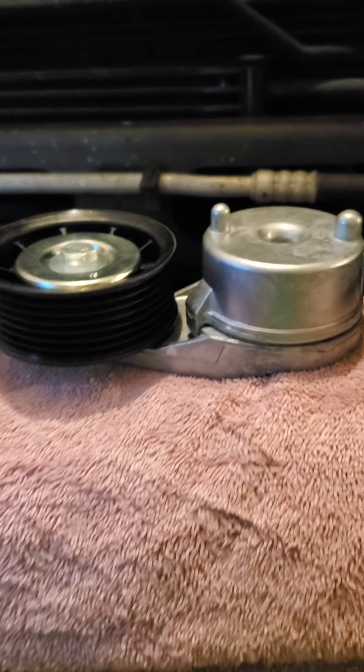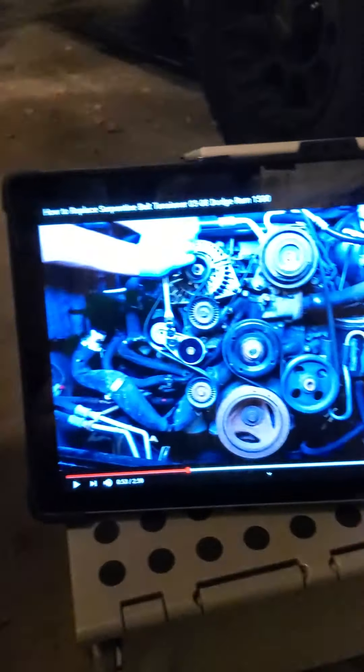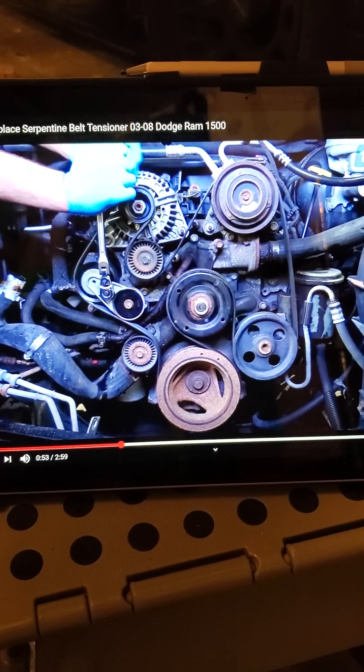I've got the new part and it looks a little different, which is okay — I watched a video from 1A Auto on this. This side piece looks a little different and it doesn't have the top portion of the old one, but it does fit in there properly and will seat correctly. You don't have to worry about that — just make sure you get it on there.